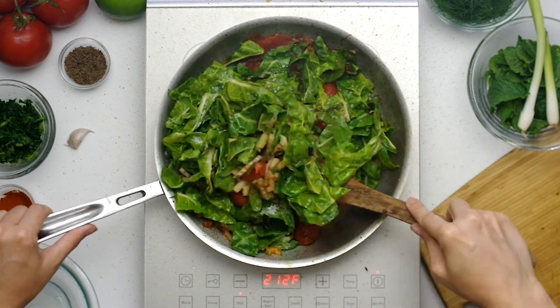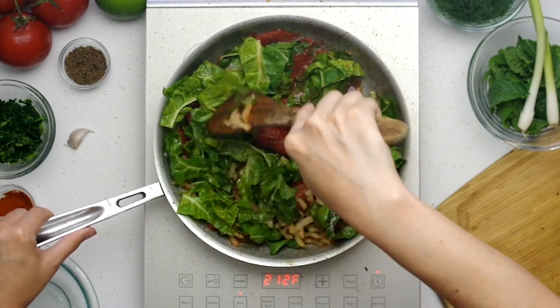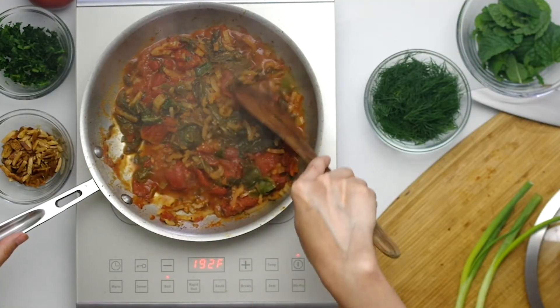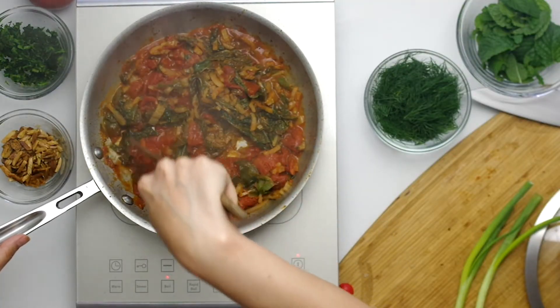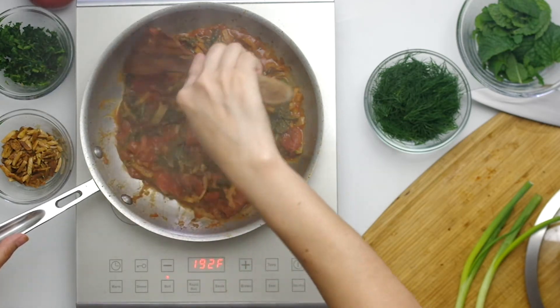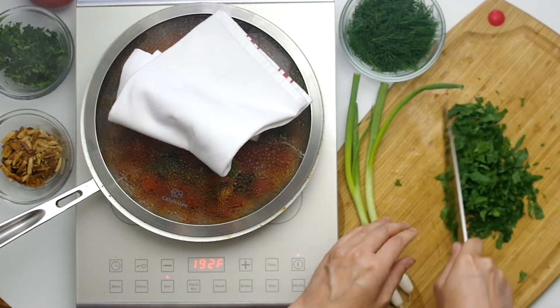Stir it all up, crushing the tomatoes as you go. Cover the pan and continue to cook for 20 minutes, stirring occasionally, until the chard wilts and the tomatoes break down.